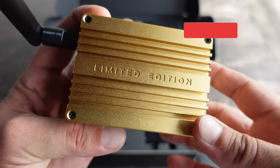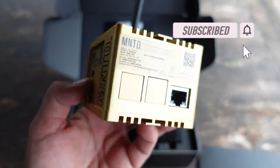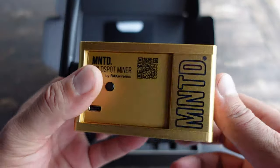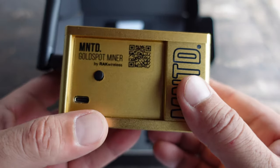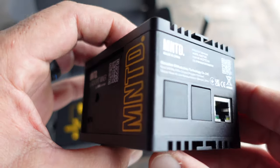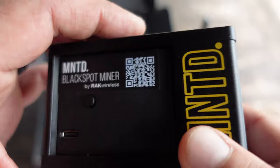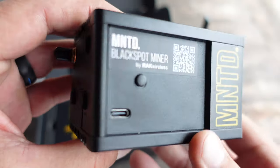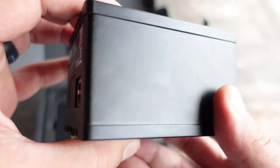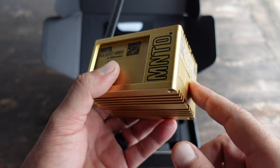Minted shipped me one of their limited edition gold colored hotspots, which is pretty cool. So if you're a collector and want one of these limited edition Minted hotspot miners, definitely head over to their website. Make sure you take a look at my blog post, which is linked in the description and pinned in the comments — there you'll find out how to get your hands on one and also utilize my code to get a discount.